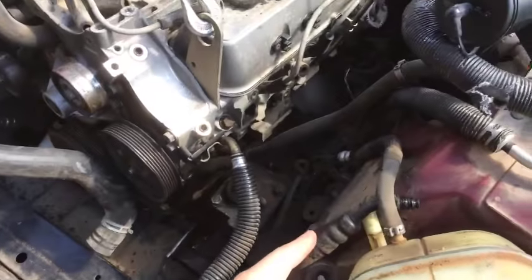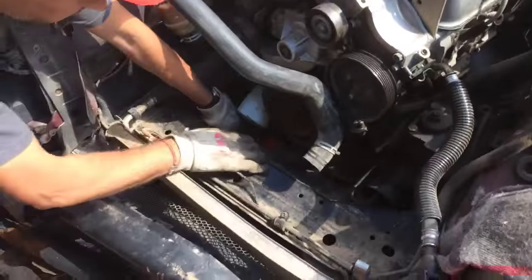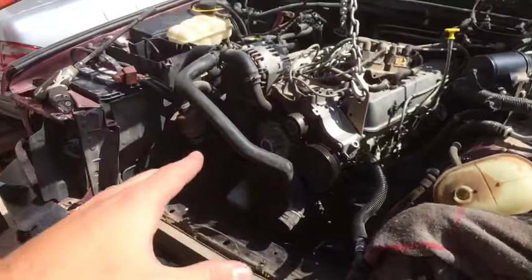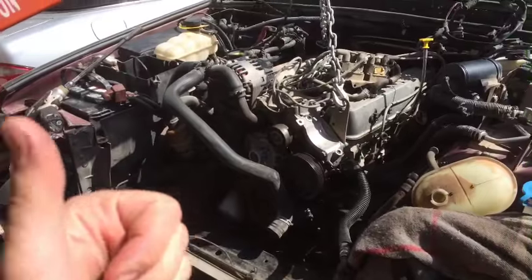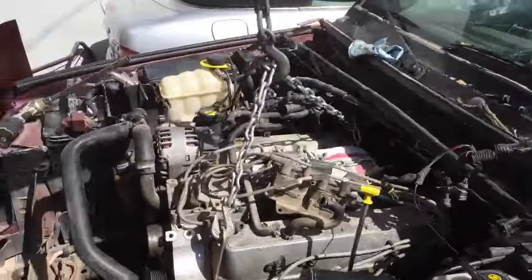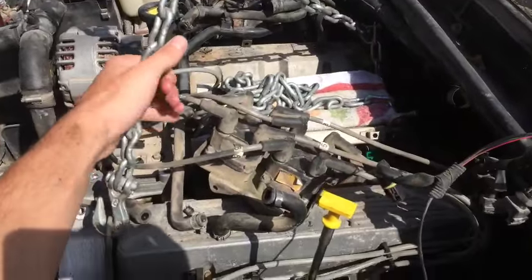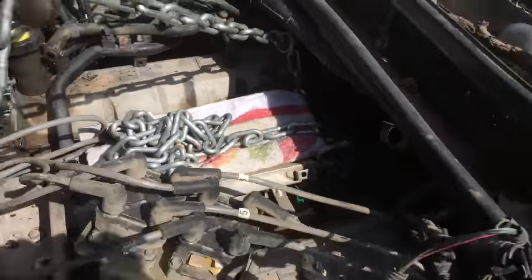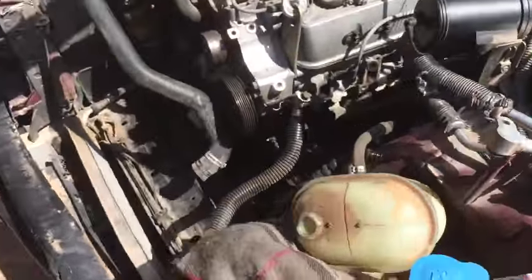We just need to disconnect a couple more things. We have the power steering hose right here that was still holding, and we have the wires for the starter, which are hard to get to. So we're going to pick it up a little bit and see how it's going to go after that — let me check if everything is loose.